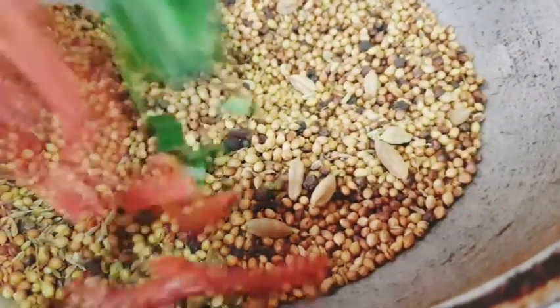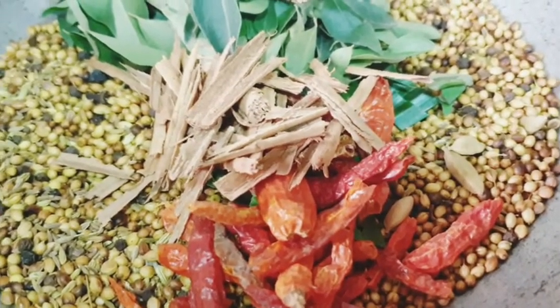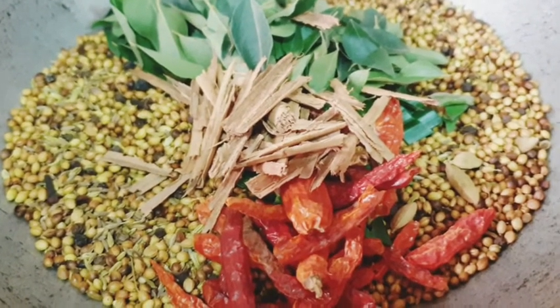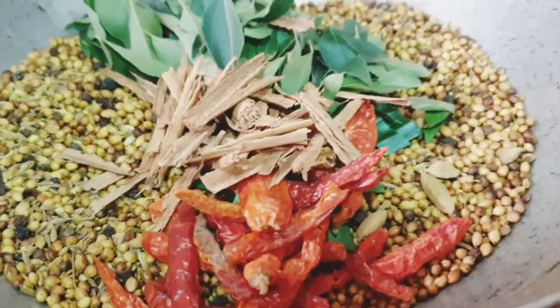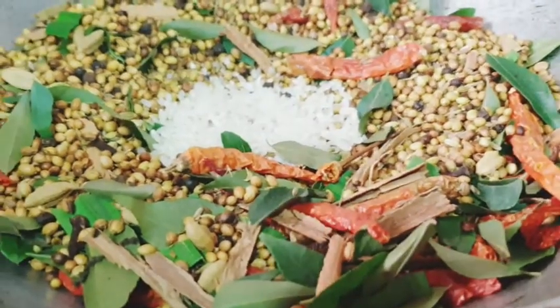This is the first piece of the bread. I am going to use this bread.